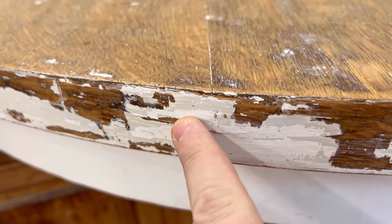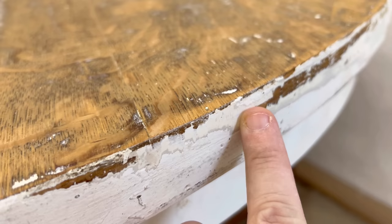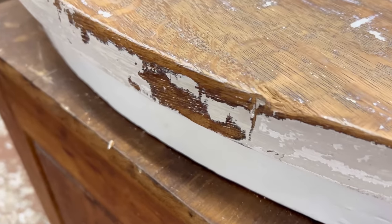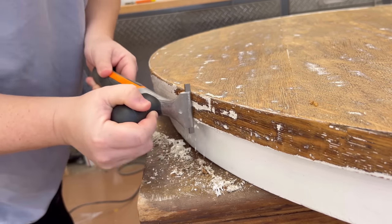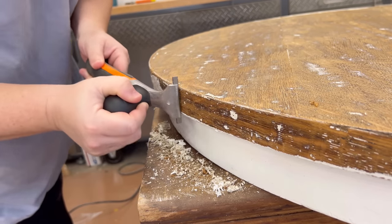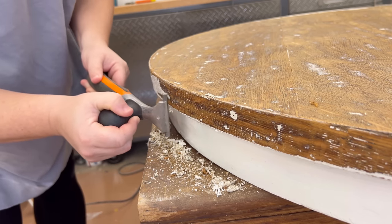After getting some more of the paint off of the edge banding, it was clear that this veneer was beyond repair. It looked like it had already been patched a few times. Large sections of it were bubbled up and it was full of stones, like it had been rolled across the ground. So knowing that I wasn't going to be able to salvage that meant that I didn't need to be so nice about getting the paint off of here.